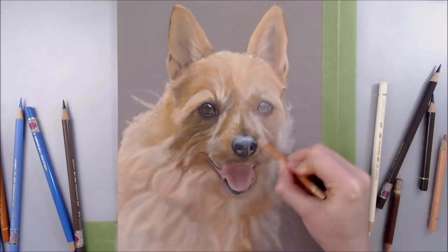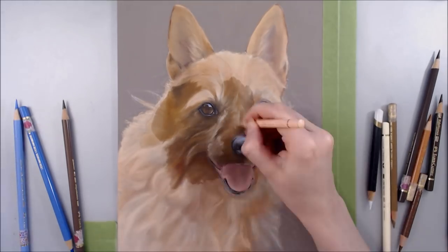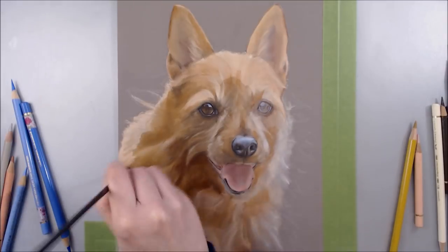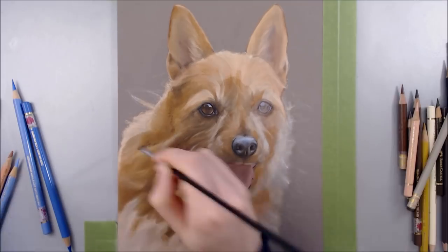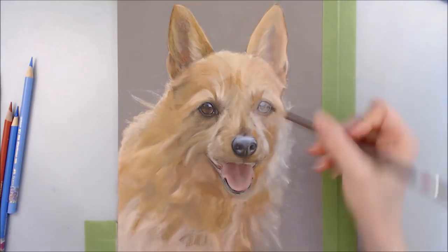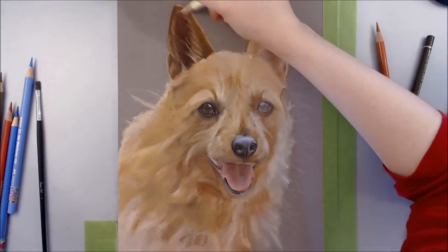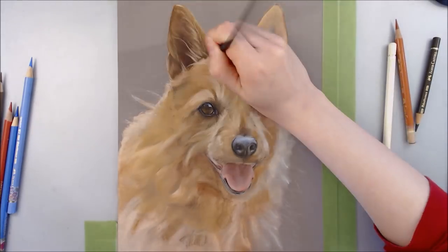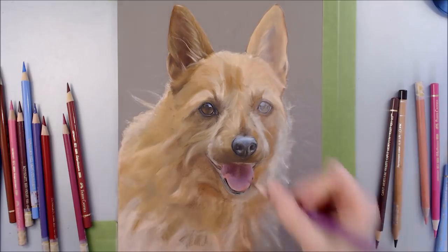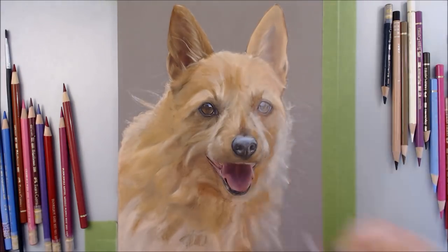I slowly build up layers of colour whilst making the forms of the fur clusters more distinct as I go - I work from general to specific. I like to think of it as sculpting, where you create the vague shape of what you want and then add or subtract little pieces to refine the form. It's important to apply pencil strokes in the same direction as the fur, as these strokes may show through in the end product. I also like to use a variety of colour, as variation is absolutely vital in realism - rendering an entire piece with the same handful of colours can lead to a flat and lifeless result.